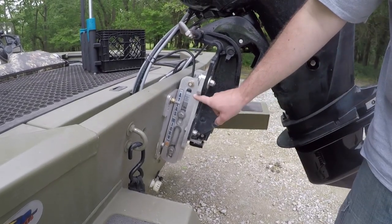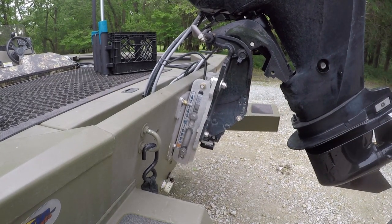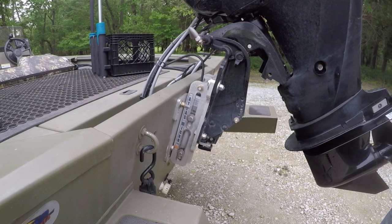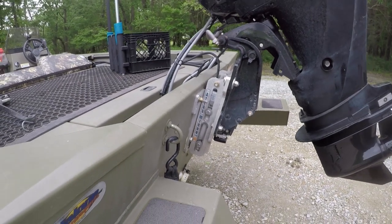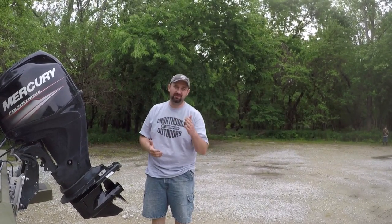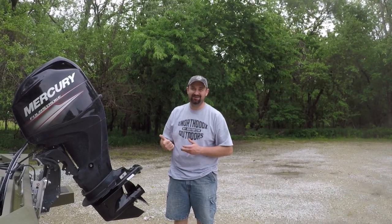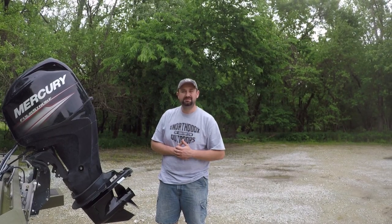This is the Atlas micro jack plate — the jack plate that raises the motor up six to eight inches, allowing you to clear rocks and stumps in shallow water. That's it folks — those are 10 must-have boat accessories. There are a ton more things we use every day and I'm sure you have your own favorites too. Hopefully this helps. If you like this video, please subscribe to Unorthodox Outdoors by Southpaw, like the video, and if you have any questions or comments shoot them our way. Take care and have a great day!